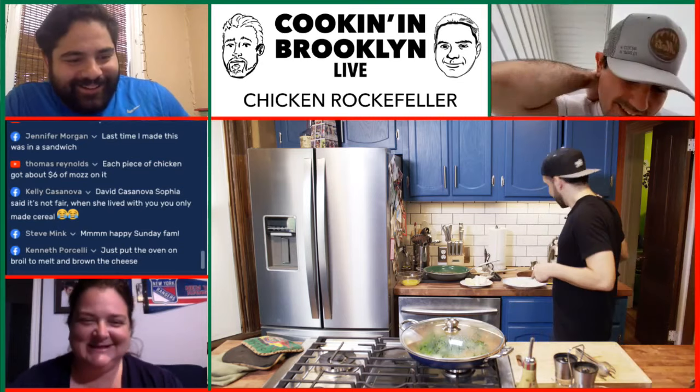Jennifer Morgan — the last time I made this was in a sandwich. That's a good idea. Jennifer Morgan is the originator of this recipe — she's the one who gave it to me. The only thing left that you need is the Parmesan cheese — everything else can be put aside. My sister commented that Sophia said it's not fair that when she lived with her, I only made her cereal, so now I owe her a meal.